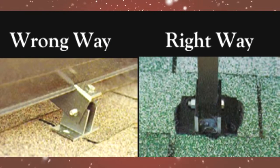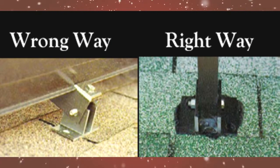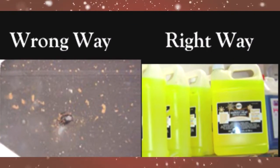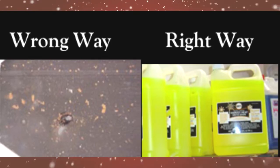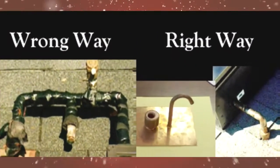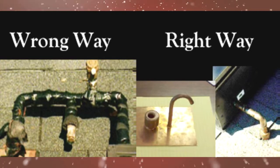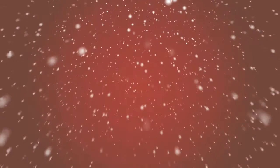Any bolts used in mounting must be secured, and the mount must be sealed and waterproofed. If your local water is corrosive to copper, use treatments or indirect systems. Roof penetrations must be properly flashed and sealed, and the racks properly bolted.